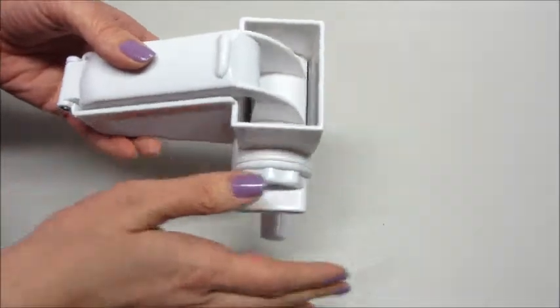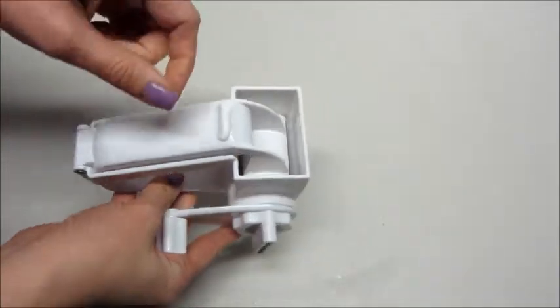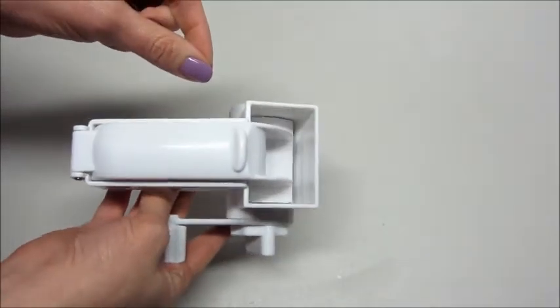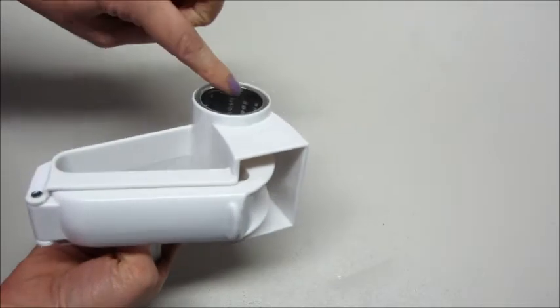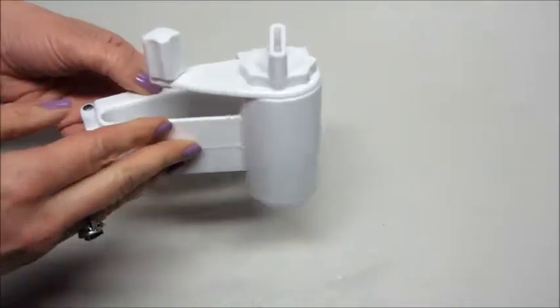It makes grating cheese so much easier. Several years back I started using fresh parmesan, and I have a stick grater that takes forever to grate cheese. And of course when you get down to a little bit, you have to be careful not to cut yourself when you're grating it.